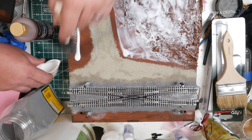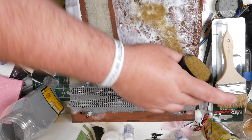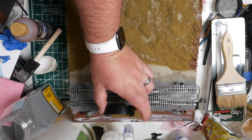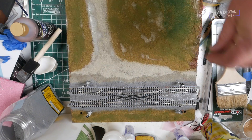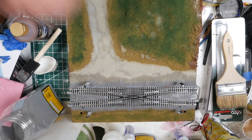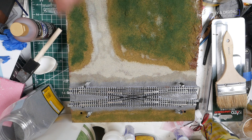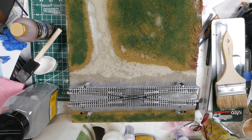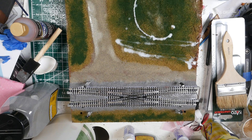Once this is done, I can do the scenic base, which I cover the module in glue and sprinkle scenery turf on it. I start with the Earthblend from Woodland Scenics, and then I sprinkle over some various greens to give it that nice, uneven look. Remember that the scenery in real life is not going to be a uniform green — it's going to be a mixture of browns and greens and even some grays. Once that is done, I soak it again with a 90% IPA and then use the 50-50 mixture, and I let it dry.